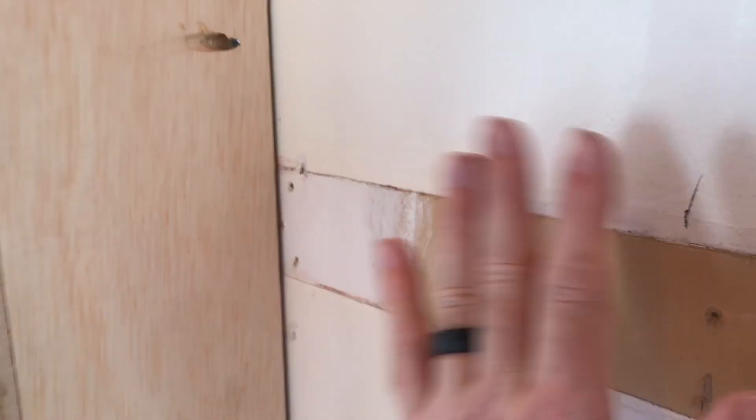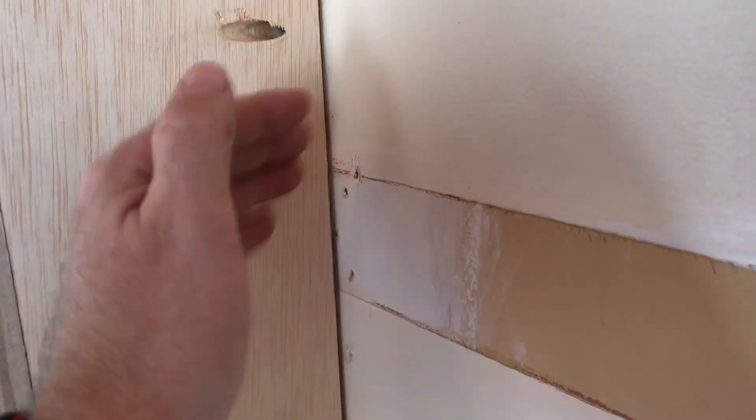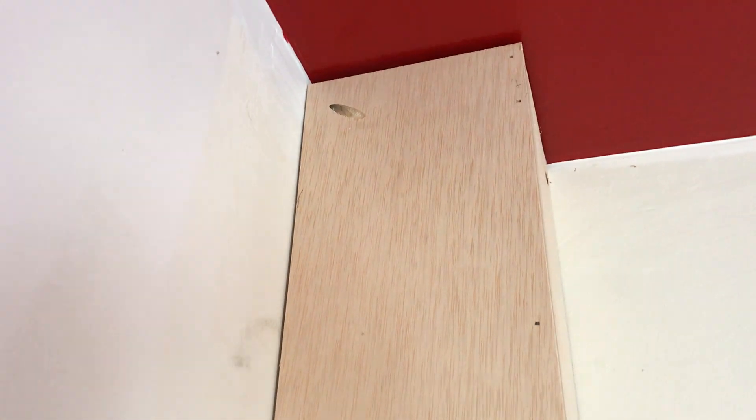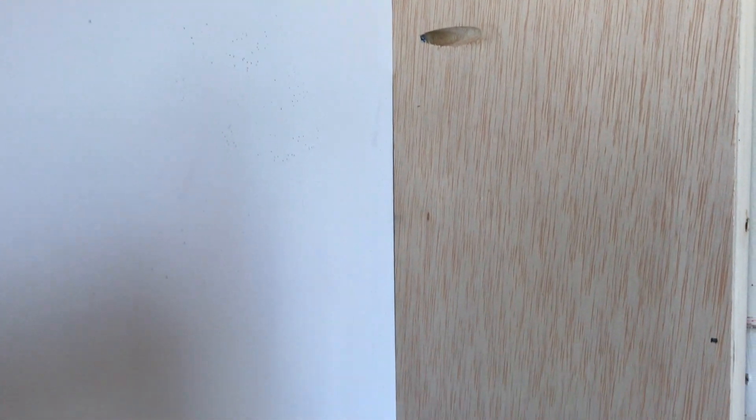I swear to you there's not a square wall in this whole house. Normally I would have put this up and scribed, but there's going to be interior trim here and then a mirror on top of that — a mirror and then interior trim — so I didn't scribe it. This wall's better. That's what you get for 90-year-old, 95-year-old homes. They move. Which is how it is.